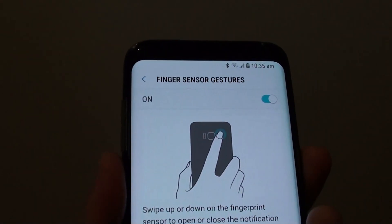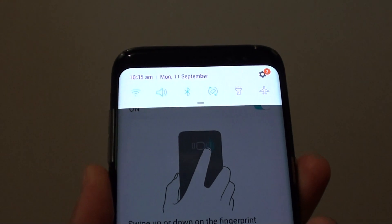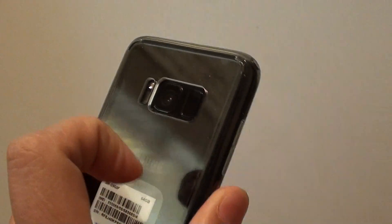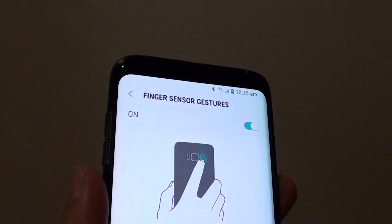I can show you like this. If I swipe down, you can see the notification bar come down and close. Swiping it down will open the notification bar, and swiping it up will close the notification.